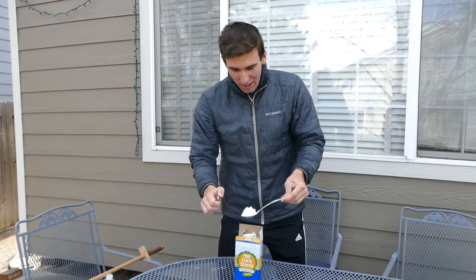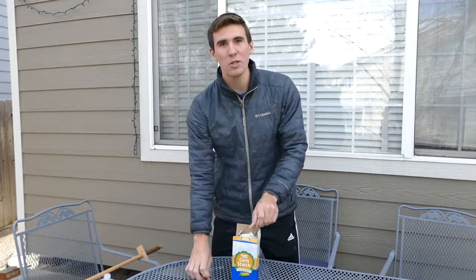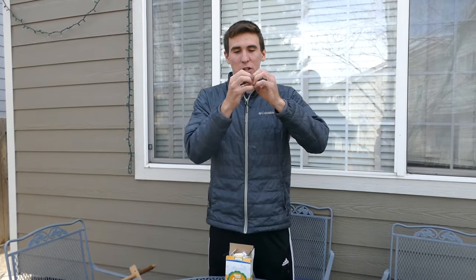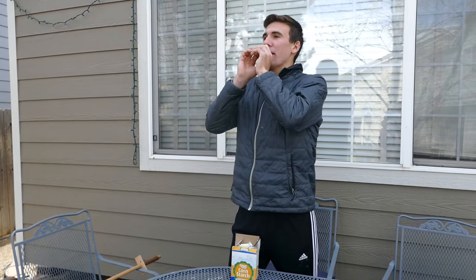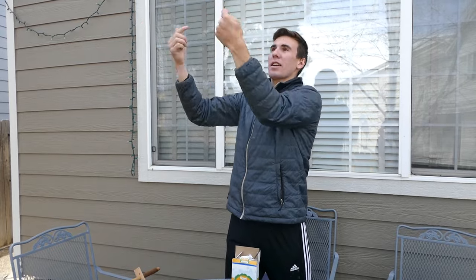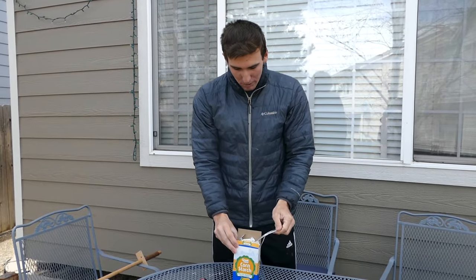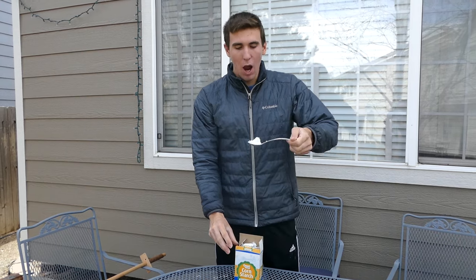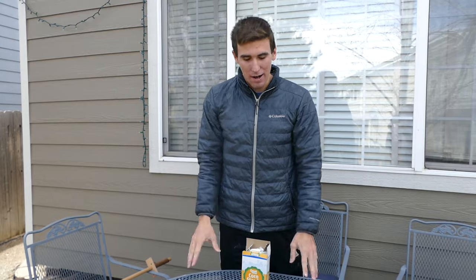Cornstarch is actually really hard to get to catch on fire. It only lights when it's suspended in a cloud and each particle has enough oxygen to let it combust. So when you're breathing it out, it's not going to light until it's spread out enough, and it's also not going to travel back down into your mouth. Pretty much how it works is: you take a big scoop, put it in your mouth, blow it out over a flame, and it's going to catch on fire.